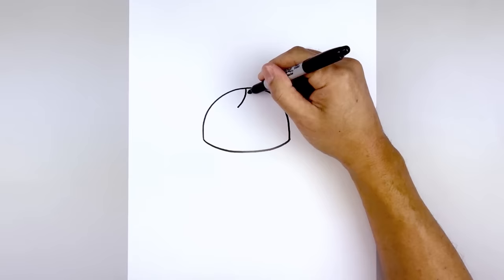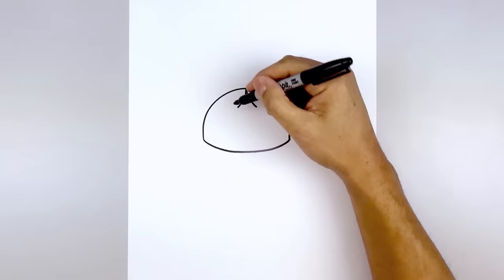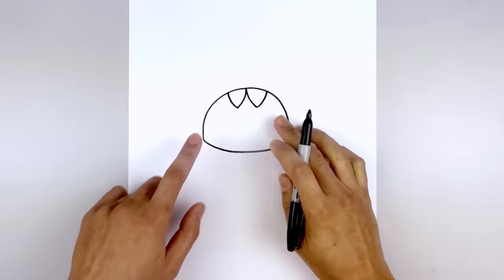Now we move up to the top and draw on the teeth. From the center we want to curve down and out towards the left, go back to the center, then curve down and out towards the right. Now let's draw the outside of the teeth — starting on the left, curve out and up, then do the same thing on the right.